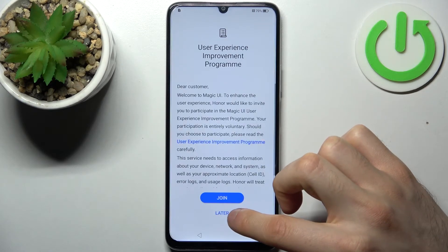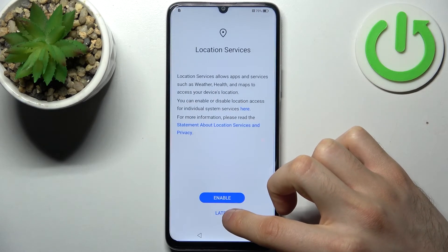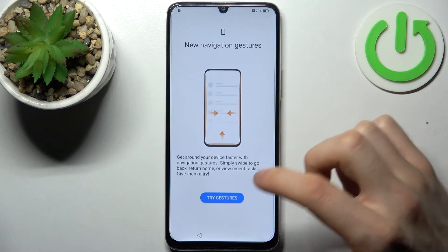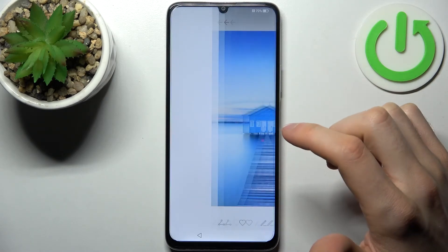Then tap No Thanks, then Later, then Later again, enable it, and tap Continue. Then tap Try Gestures.